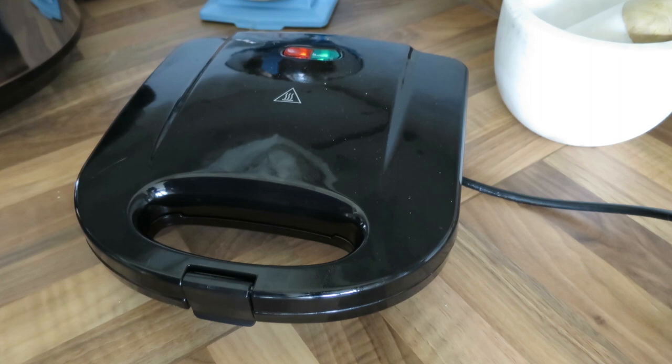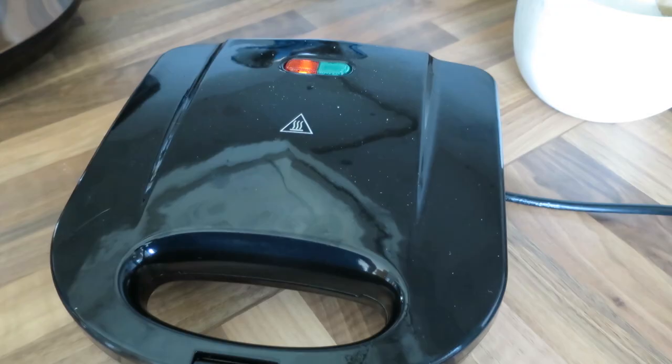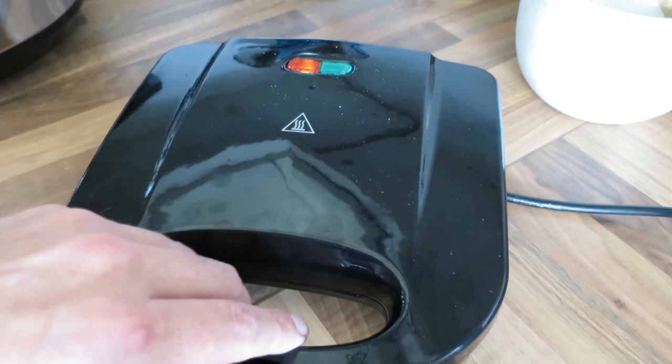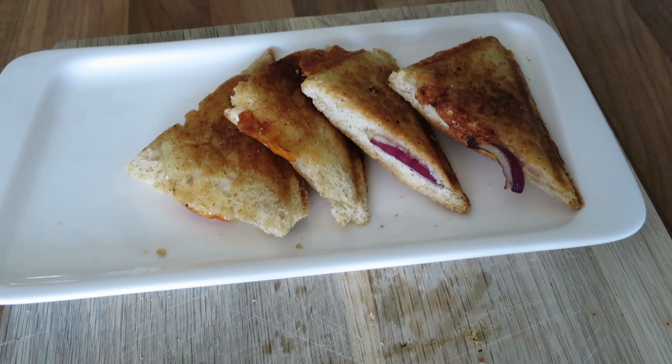Close it tight — you'll hear it sizzle — lock the lid and leave that for about a couple of minutes. Check it. Right, been about two or three minutes, let's check. Done to perfection. Switch that off and I'll plate them up.